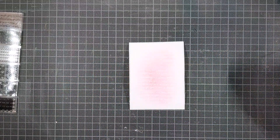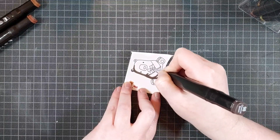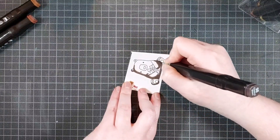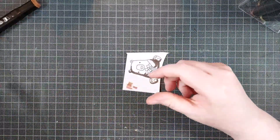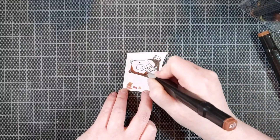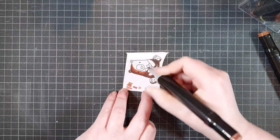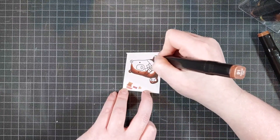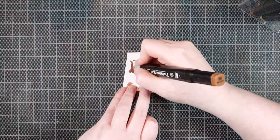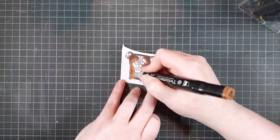Once I'm happy with the amount of pink on that panel, I can move on to my critter. I am again using the Polar Party stamp set by Reverse Confetti. I stamped this image in Memento Tuxedo Black ink and I am coloring it in with my alcohol markers. Usually I speed this up a little bit more, especially when it's such a small or easy image to color, but I figured I'd show you more in detail today.